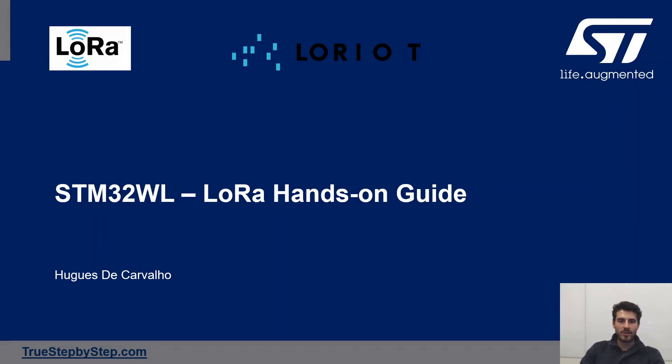Welcome to this hands-on guide on the STM32WL and LoRa. My name is Hug and let's jump into it.